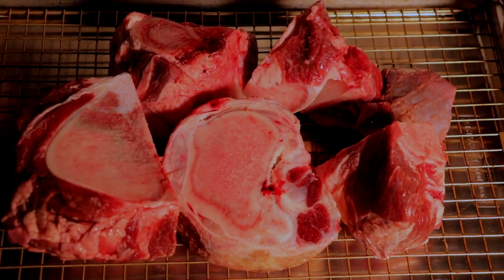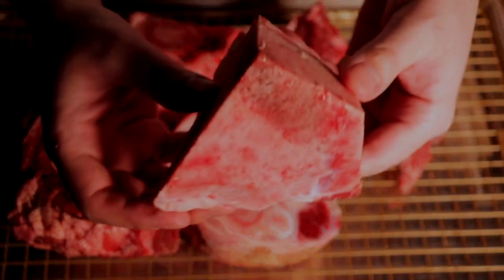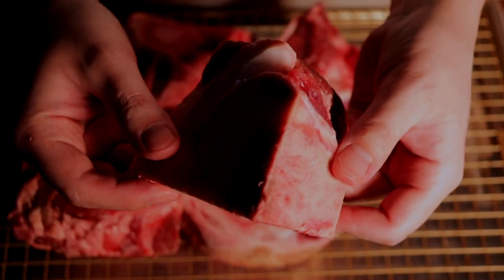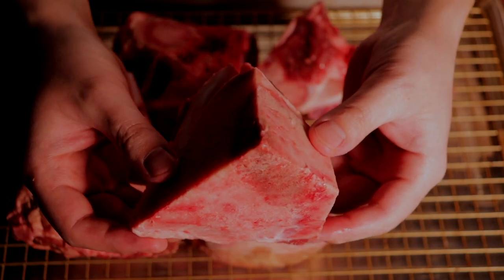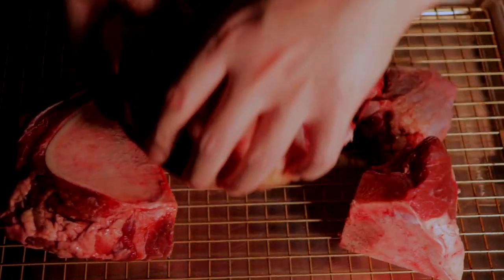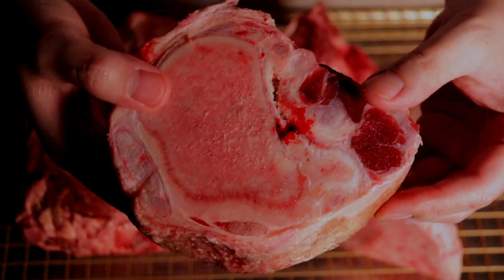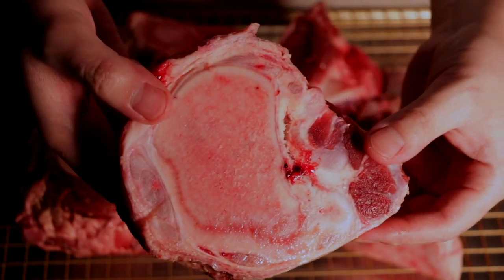We start with beef bones to make our bone broth — knuckles, marrow bones, joints, femurs, etc. They're going to give our broth a thick body and a gelatinous quality, as well as the commonly praised health benefits of bone broth. Marrow and collagen-heavy pieces are best: marrow is great for flavor and nutrients, and collagen will give us that gelatinous mouthfeel we're looking for.